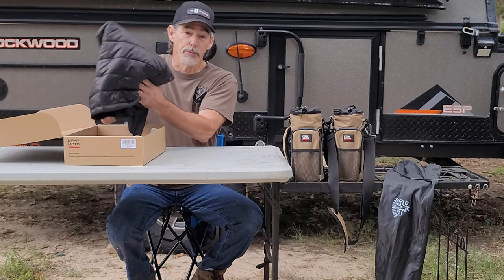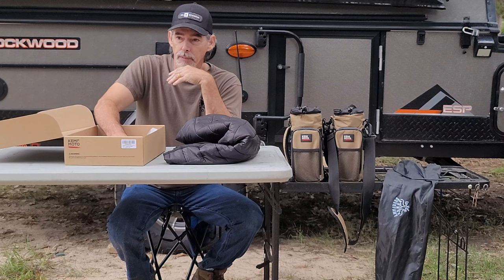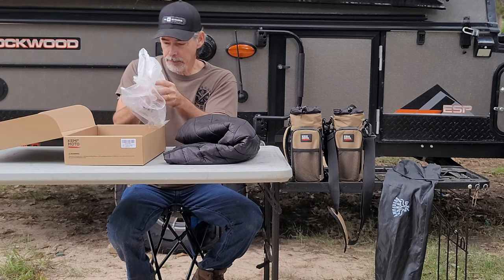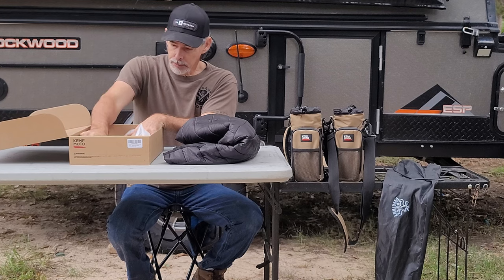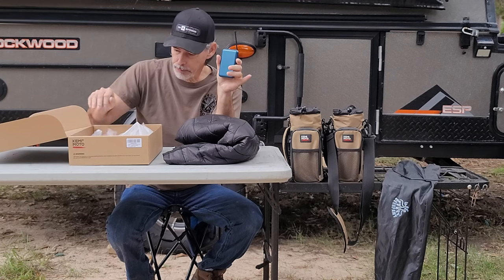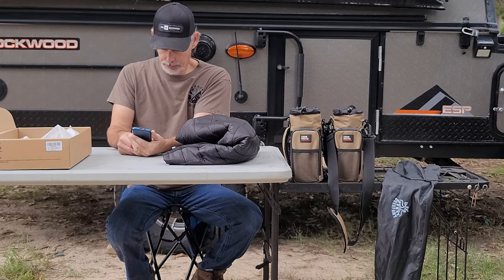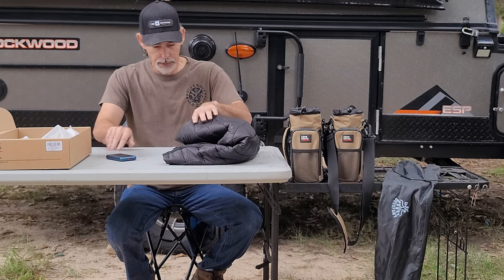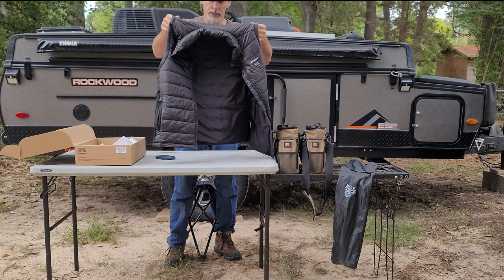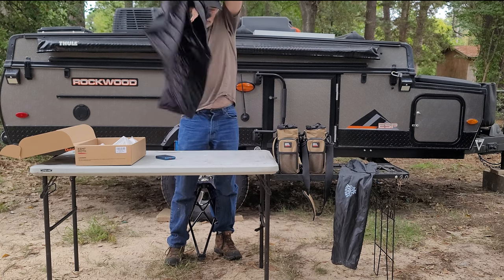This is the vest. It comes wrapped up in plastic, so it is protected during shipping. This one comes with your battery pack and your charge cord. This is an extra large and it fits me well.